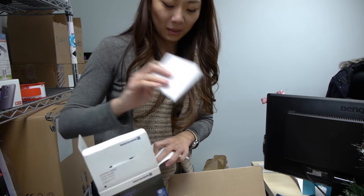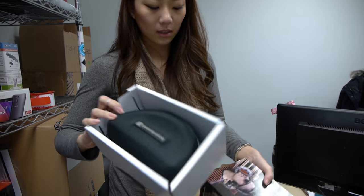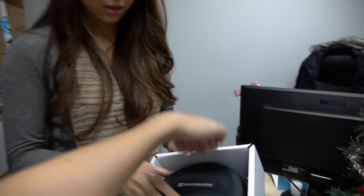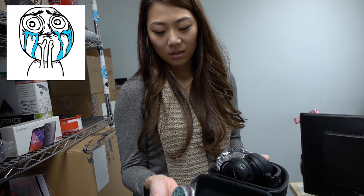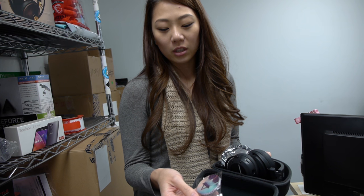It needs a manual. Oh nice, it comes with a nice carrying case. Solid. Look how mini they are — so cute!